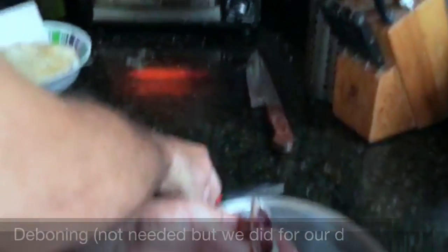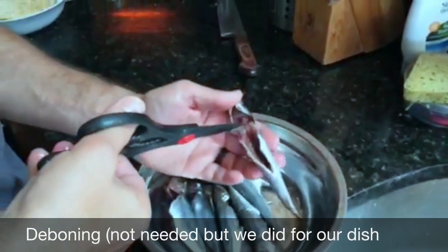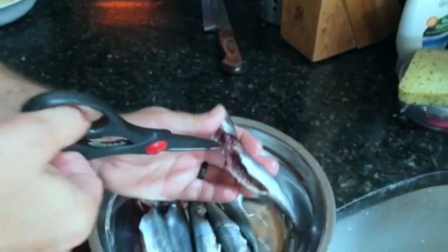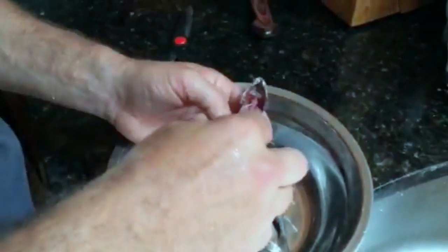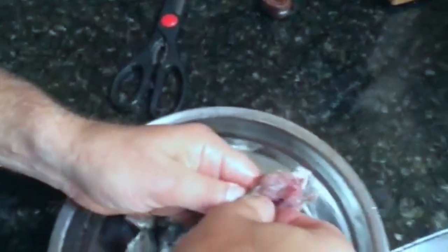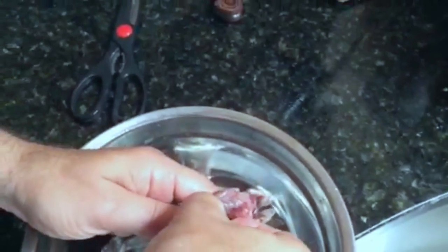I'm going to remove the bone — we're going to do a deboning on this. The easiest way to do that is you cut the bone right by the head. You want to keep the head because it looks nice, and you put your fingers in there and get that bone, and it should all come out in one piece without destroying the fish.